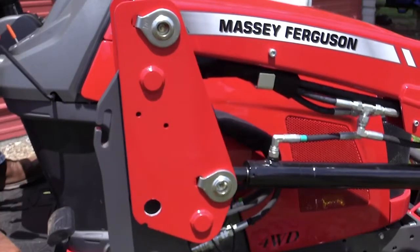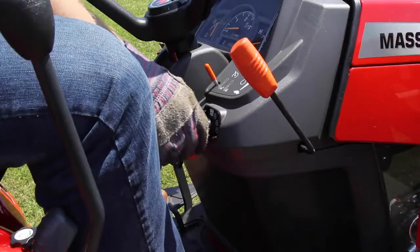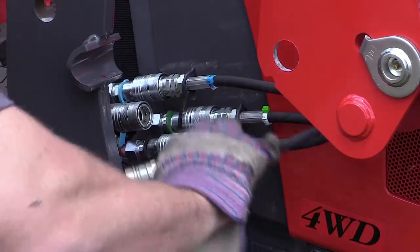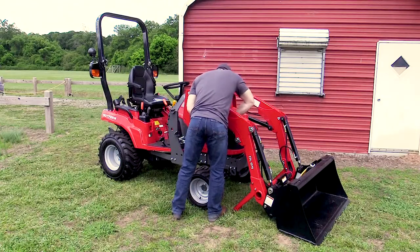Retract the loader lift cylinders. Use the bucket tilt function to raise the loader off the tractor subframe. Turn off the tractor and remove the key. Disconnect the hydraulic couplings, and be sure to install the dust caps. Fold the hydraulic hoses up and out of the way.